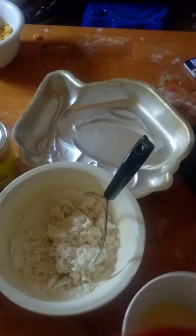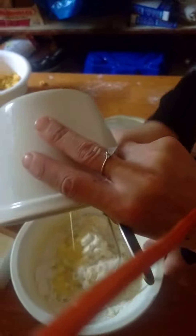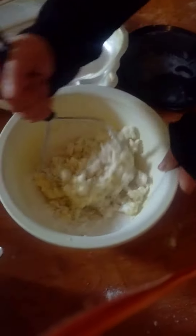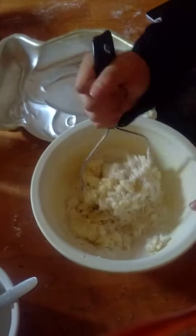And then when all this is crushed up like that, you add this in. So you get a nice dough shape. We're all on lockdown.